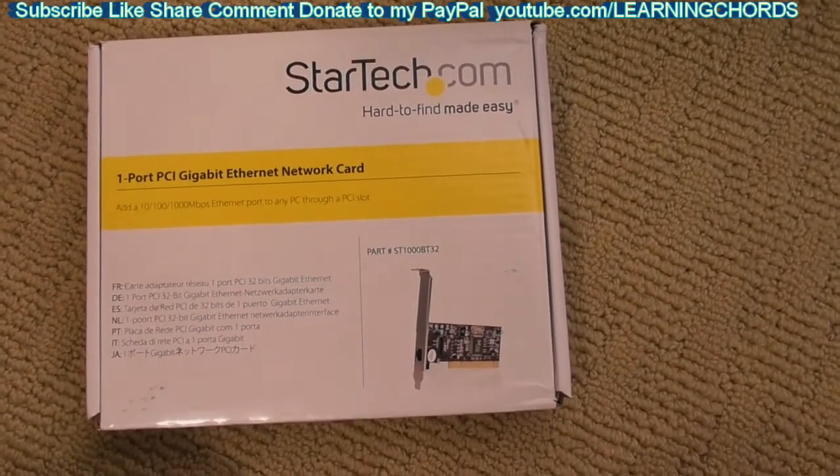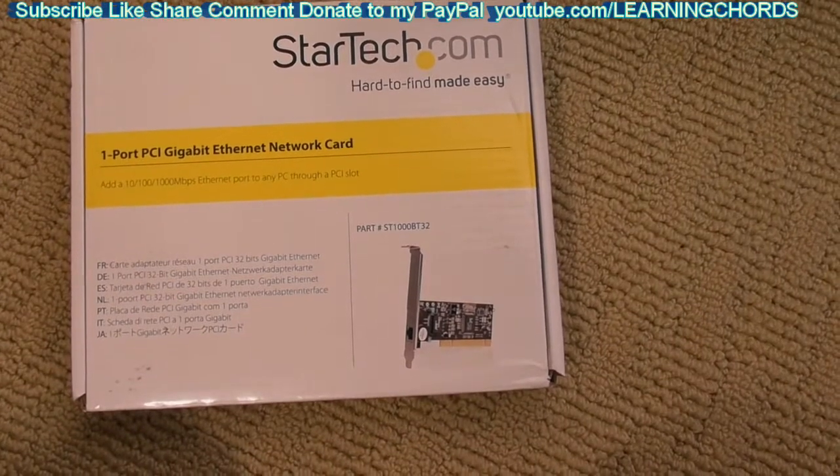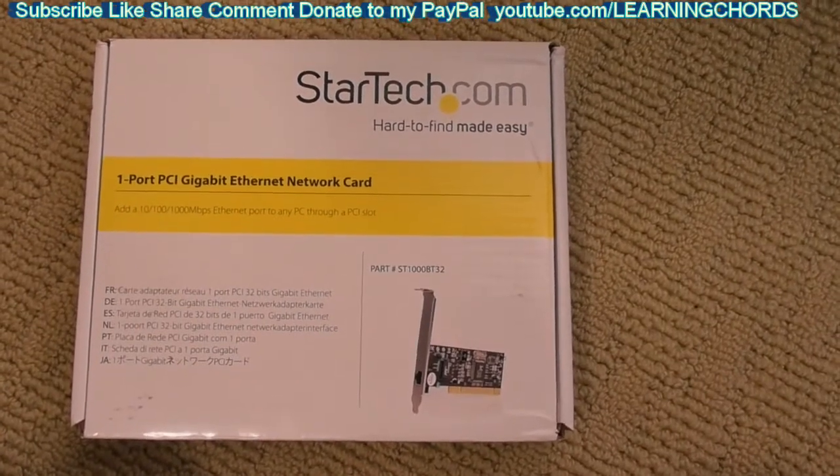This is going to be a product review of the StarTek one-port PCI Gigabit Ethernet network card. I'm going to talk about that in a minute, but I'm going to talk about why I am putting this in. So here we go.